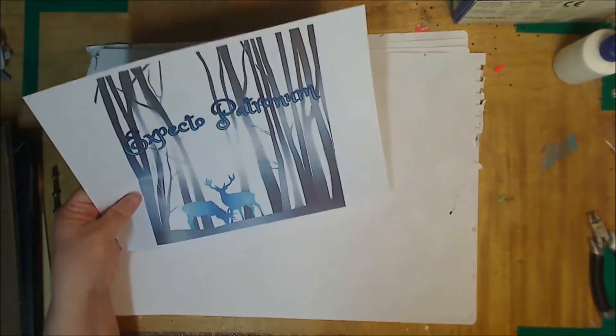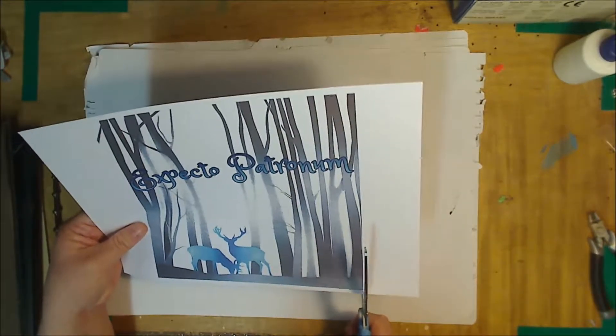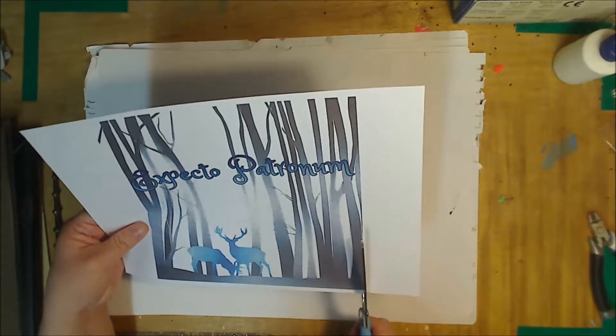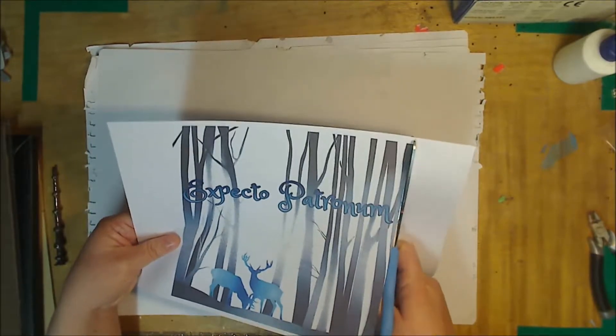Hi, in today's film I'm going to show you how to make some decorative Harry Potter wall art. Step one is just to find a fan-made picture that you like and cut it to size. You want it to be slightly smaller than an A4 page so you can add the decorations around it.